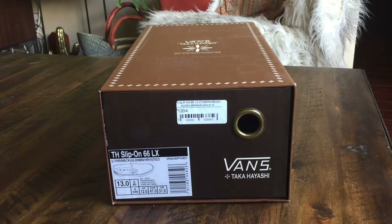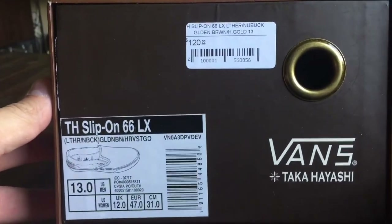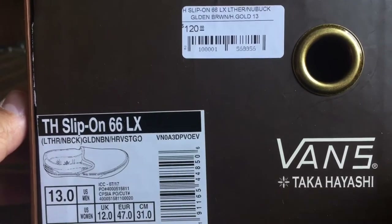What's good guys, OBF back here with another Vans review. Today I got a pair of Takahashi slip-ons from the latest Vans Vault and Takahashi collection. These dropped about two weeks ago — a series of six different shoes, two different silhouettes. I have the Slip-On 66 LX, and the colorway on these is leather nubuck in golden brown and harvest gold.